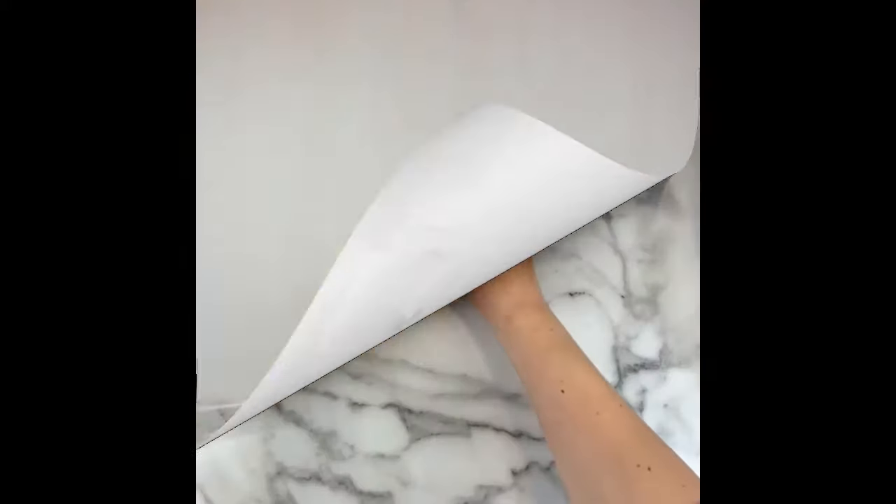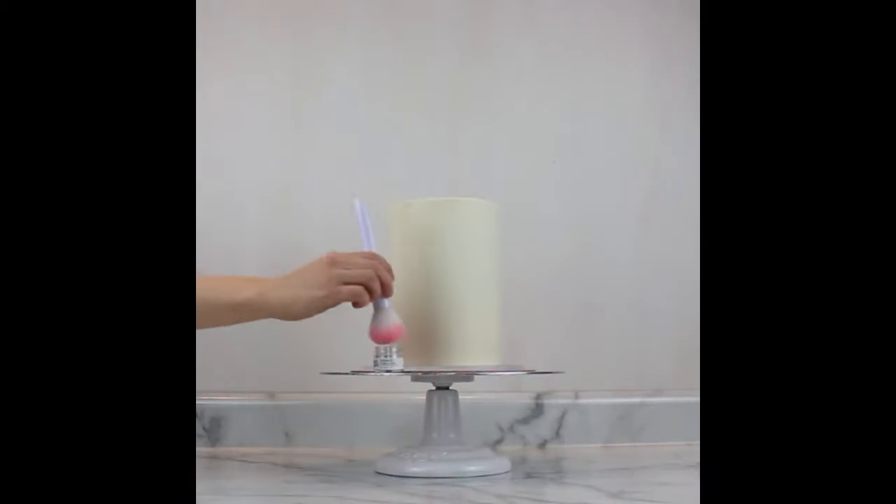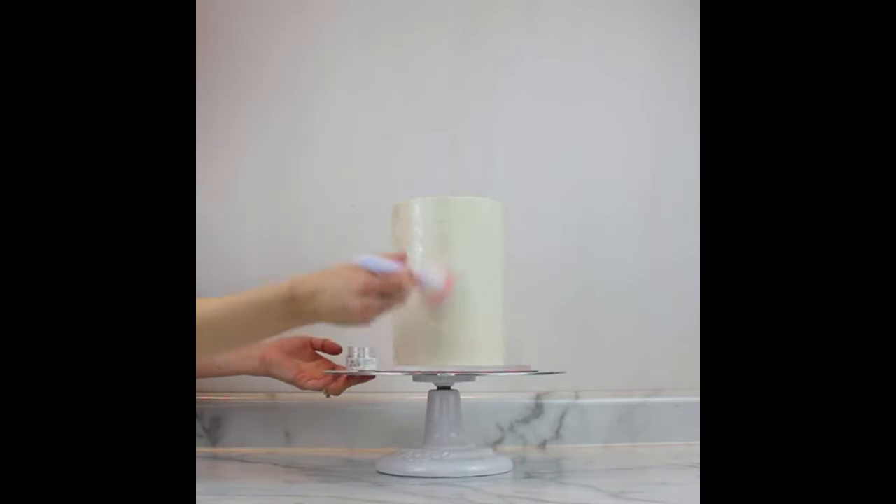I also decided to give this cake a glitter finish. I'm using Quartz edible luxe glitter dust by Sweets and Treats Boutique. You can brush it all over a cold, very well chilled buttercream cake and it gives a beautiful shine.